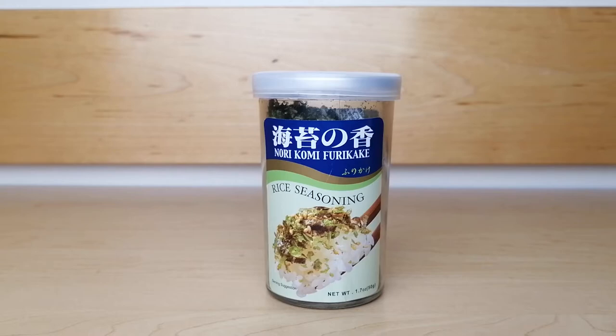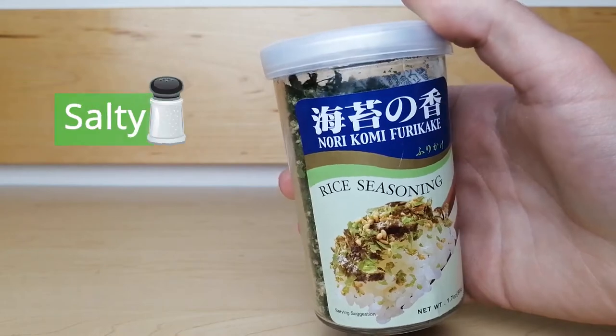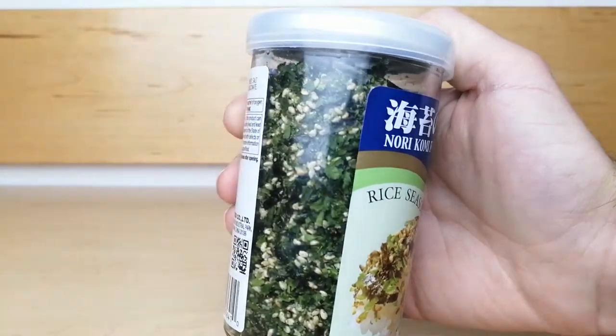This flavor of furikake is unique and not spicy. It is mostly salty, with seaweed and sesame seed flavors. It is a great topping on nearly anything.